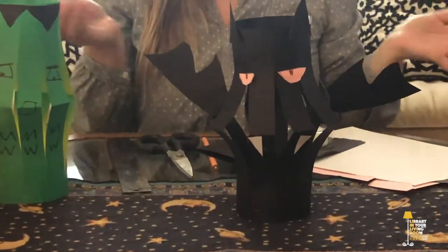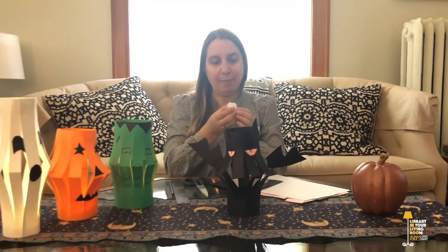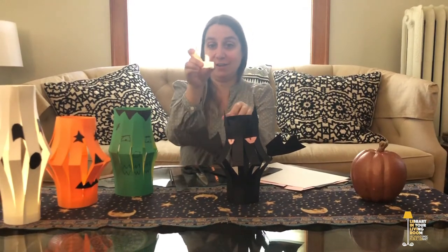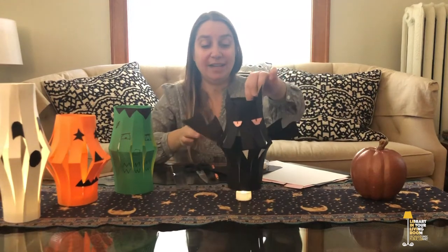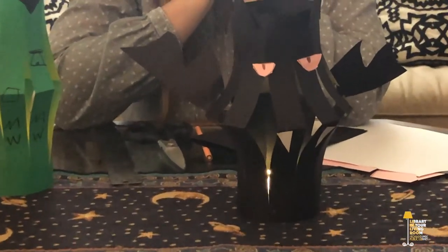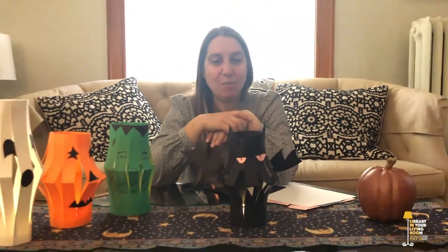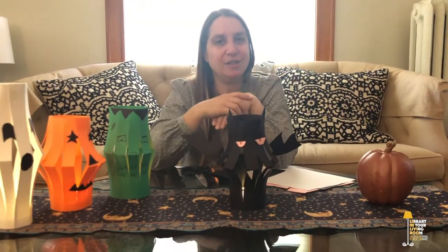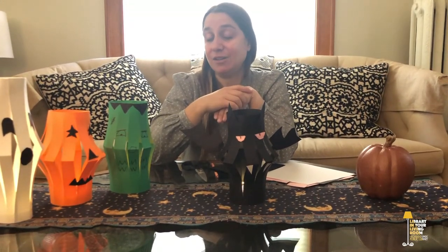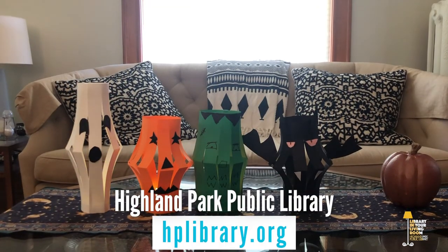I am including directions in the grab-and-go kit, so you will have paper directions that you can follow. Now my bat has wings and ears and eyes and fangs — because he's a vampire bat — so he's all set to go! The last thing is your candle. Obviously a real candle would burn this since it's paper, so that would not be good. We have included these cool flickering votive candles that you can put under your lantern. And there you have it — an awesome Halloween paper lantern you can easily make at home! Thank you for joining me. If you make some awesome lanterns, you can tag us online and look for it on our social media. If you'd like to check out some of our other amazing programs, please visit us at hplibrary.org.